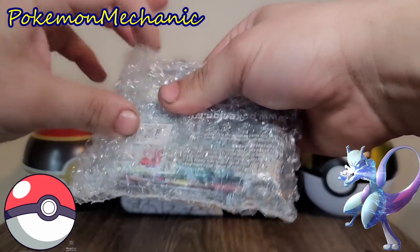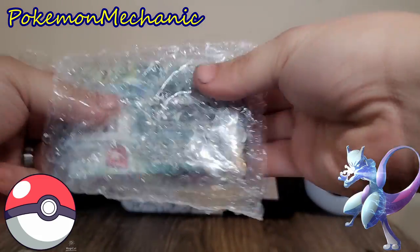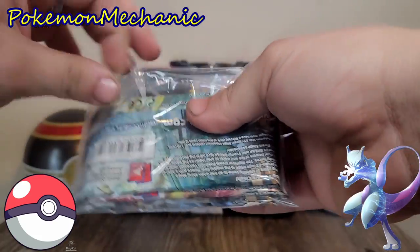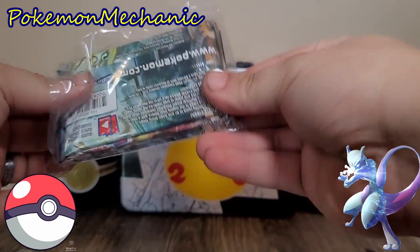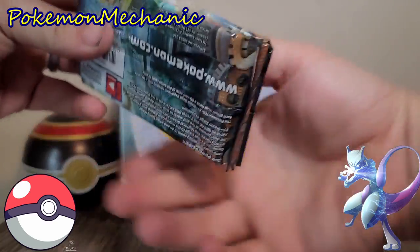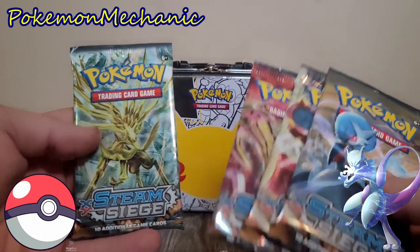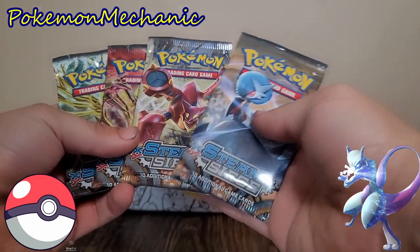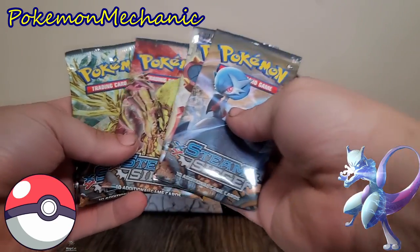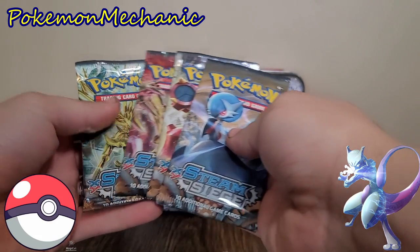I'll go ahead and show you guys the other set of packs that I got. Most of you could probably already tell what they are just by looking at the back. We also got Steam Siege — X and Y series. I really enjoy the pack arts, especially that one — that's probably my favorite. I just really enjoy the look of this set. I understand that a lot of people hate this set, but I actually really like the artworks in it.